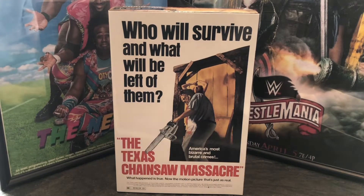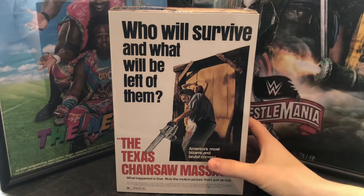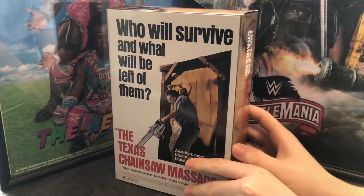Hi Sam! Today we are going to unbox the NECA Leatherface!